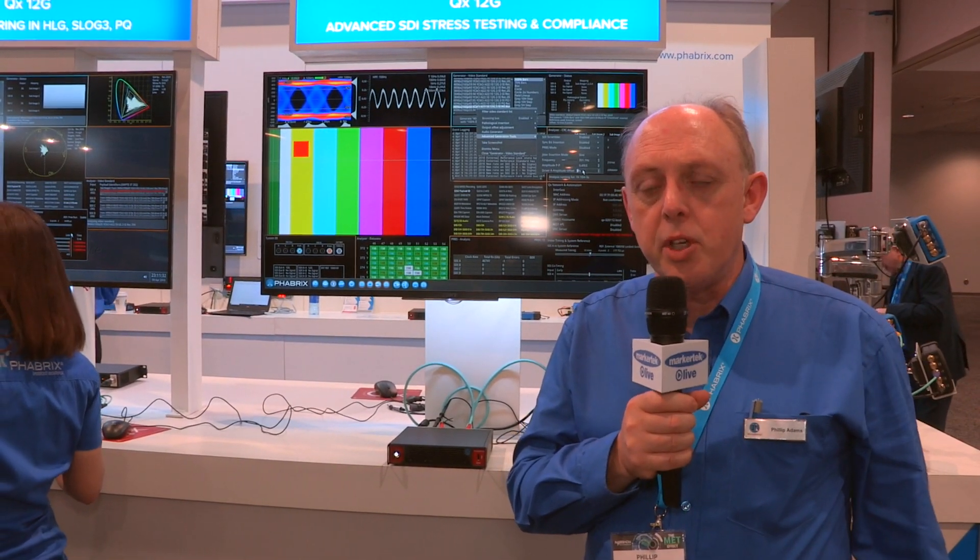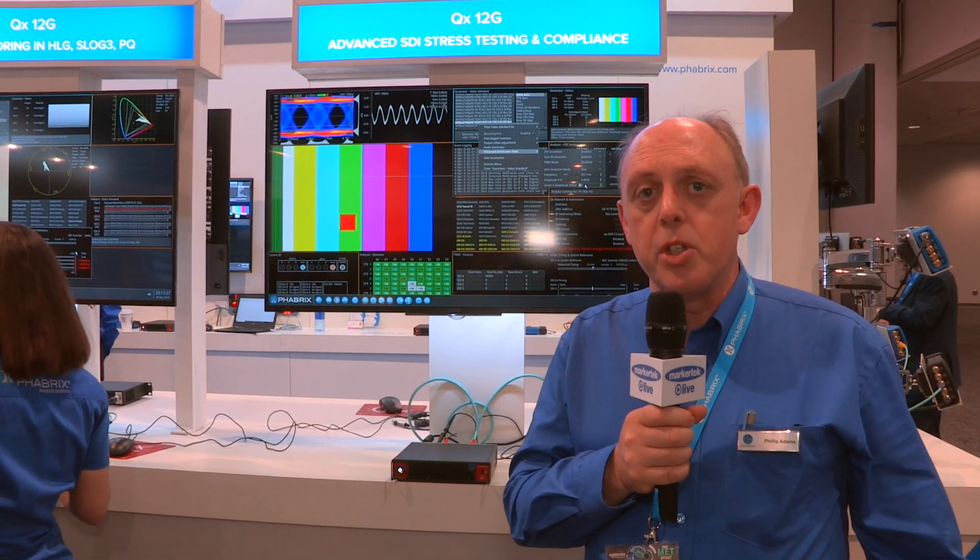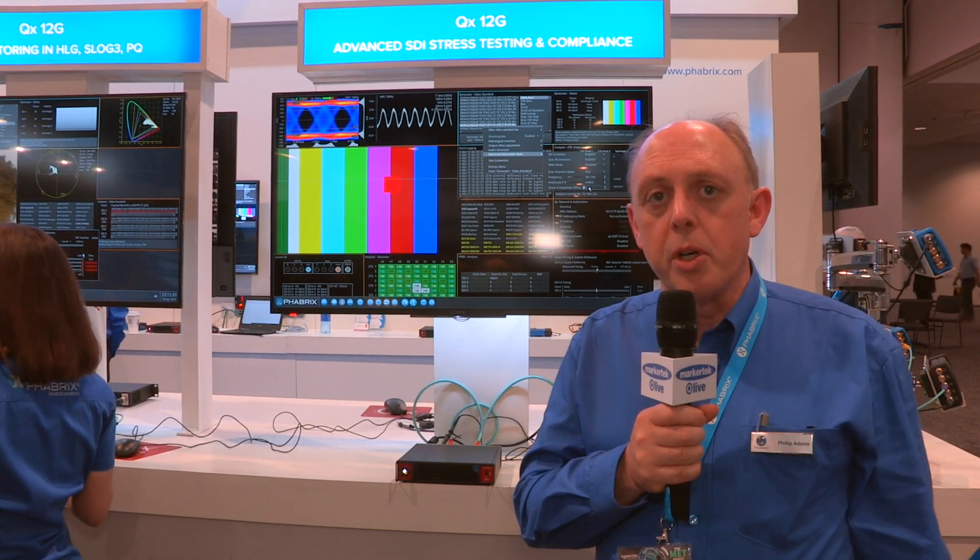The QX is an analyzer, generator, and monitor designed for UHD TV. It's a true hybrid, so it works with 12G SDI but it also works with IP.